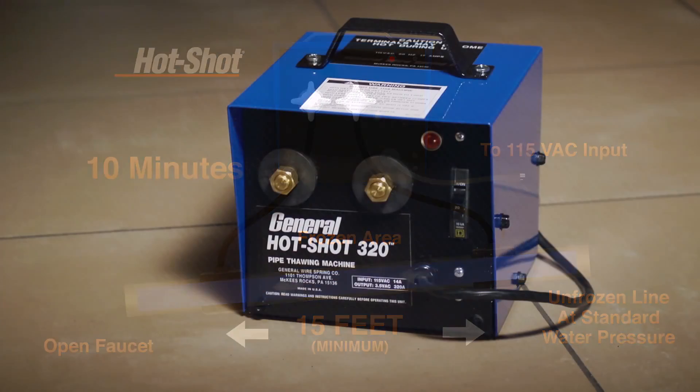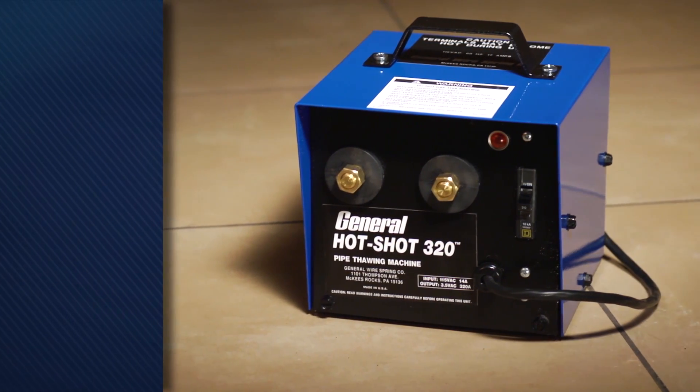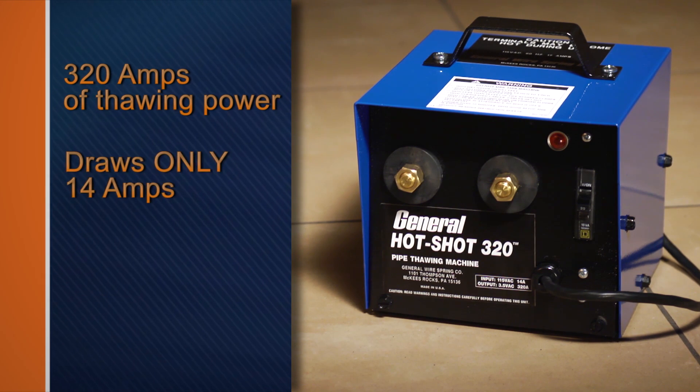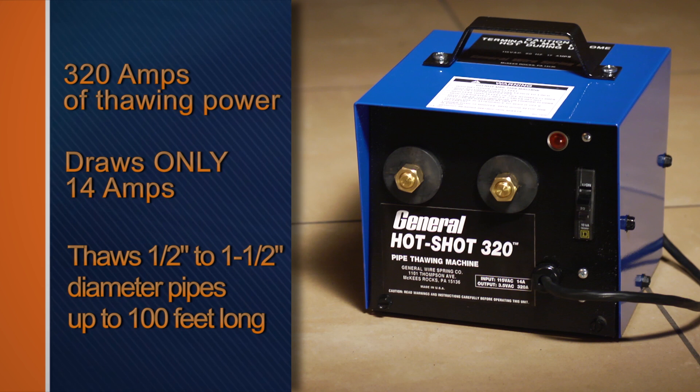The Hot Shot 320, weighing in at just 30 pounds, generates 320 amps of thawing power, yet only draws 14 amps. This little unit can quickly thaw half inch to one and a half inch diameter pipes up to 100 feet long.